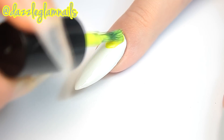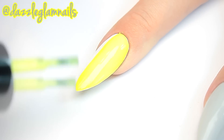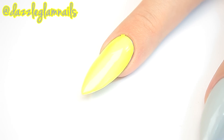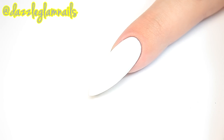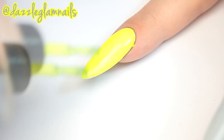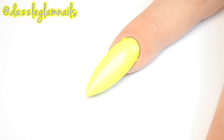Once the white polish is dry, I apply a neon yellow polish. I apply a blue polish to my other two nails.